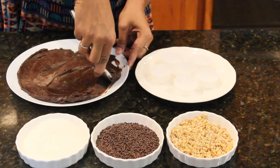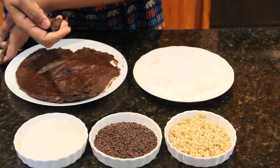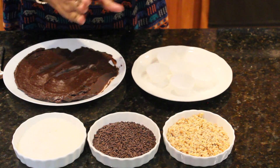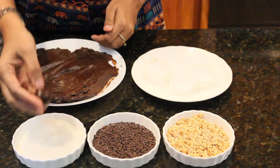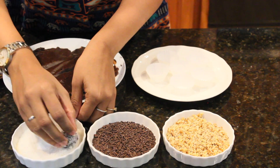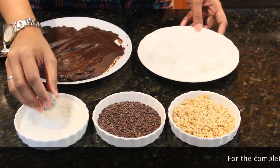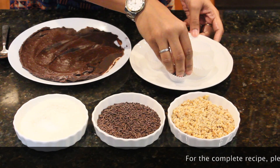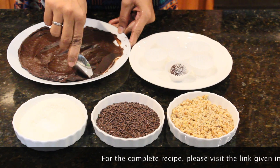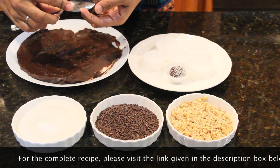Take a spoonful of the mixture and roll them into a smooth ball. If you grease your hands it will be much easier — like so — and dip it in coconut. You can use any coating of your choice. Place them in mini muffin liners and continue doing the same with the remaining chocolate dough, filling the liners as you go along.